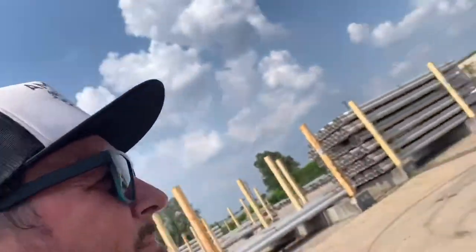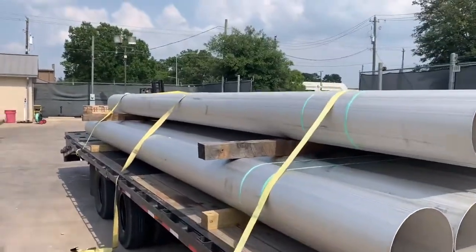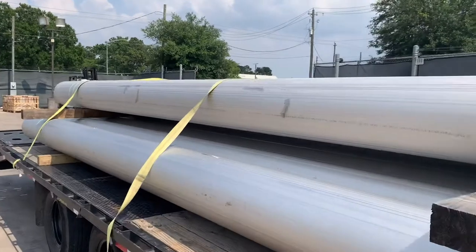Every single time that I'm videoing, people want to call me. People always want to talk to B-Rad. So this pipe right here, nice easy load, 200 miles, 400 bucks — ain't too bad.